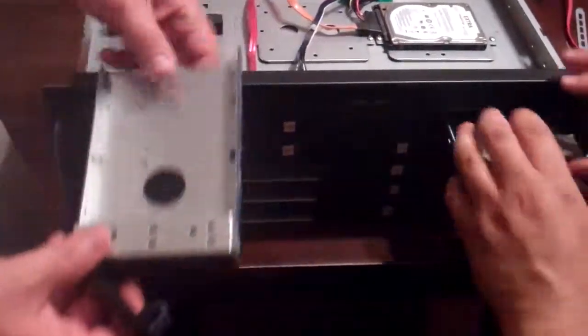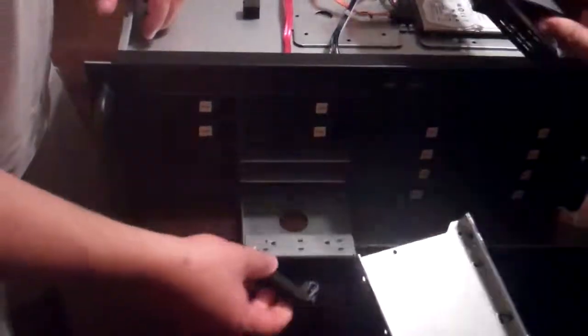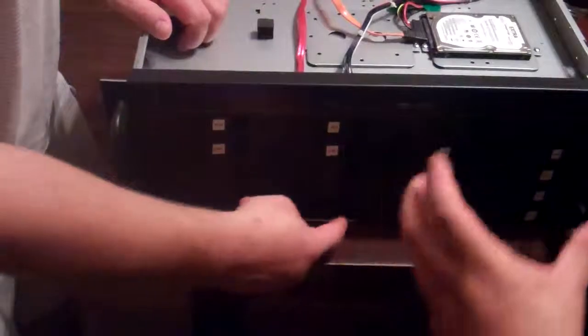It's a nice easy slide, isn't it? Yeah, they're not bad. I actually expected them to be a lot flimsier. Stiffer — like harder to slide in. Also nice that it's a full cage with a full tray, not just a front.